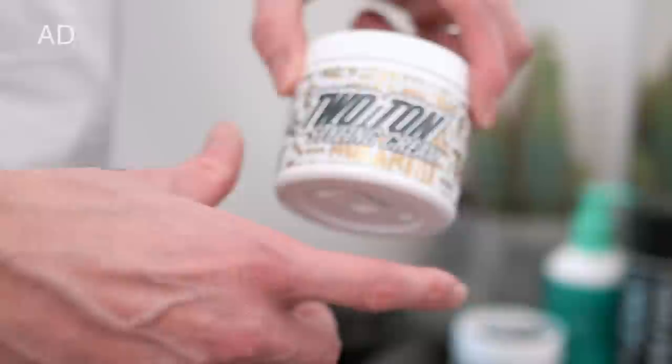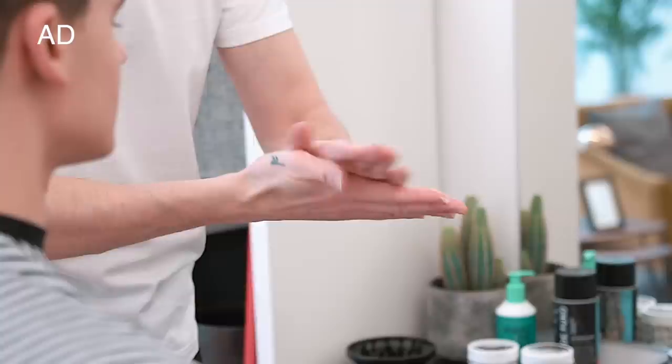Now we're into the styling. Anthony used Hans de Foucault's brand new product, 2 Tonne Styling Cream. This works really well with thick hair. It has a very strong hold and leaves a matte finish.